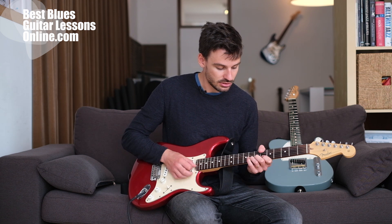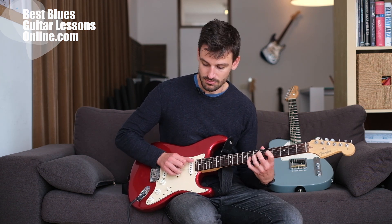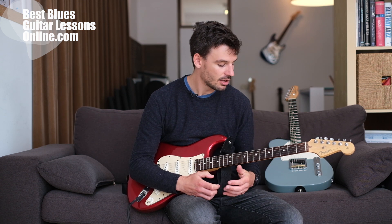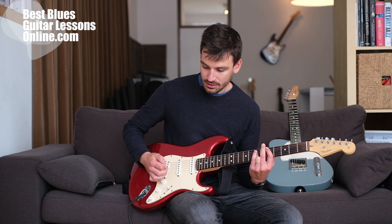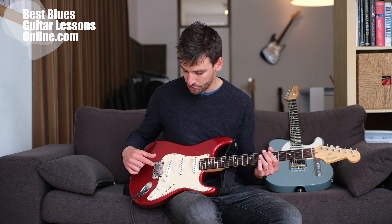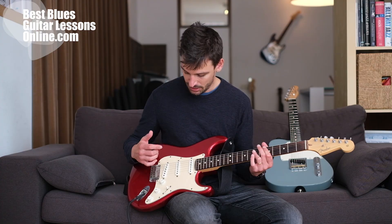With the Stratocaster we have a very iconic instrument that has a very moldable tone, so to speak. We can bend the strings up very easily. A lot of this comes down to the floating bridge here, which is different from the Telecaster as we will see in a moment.